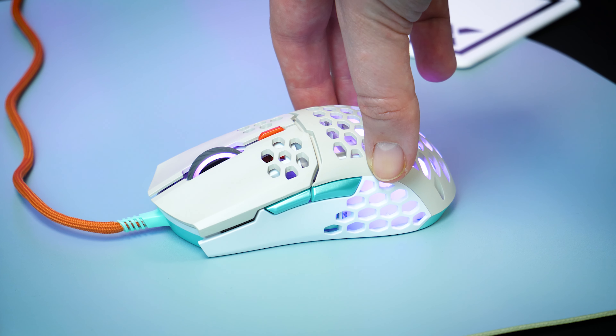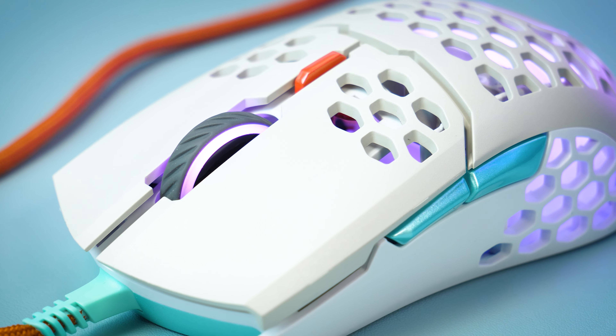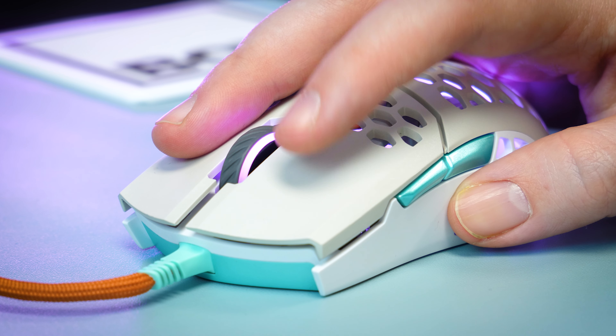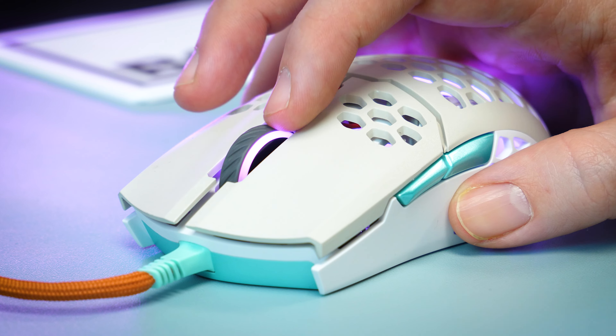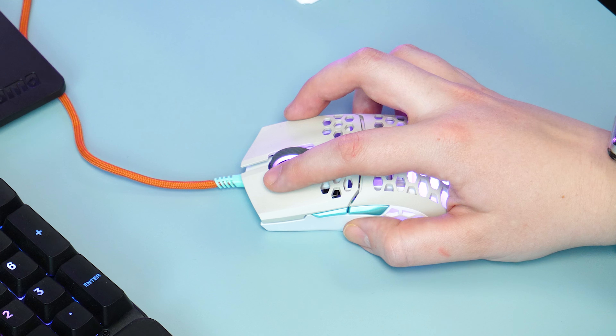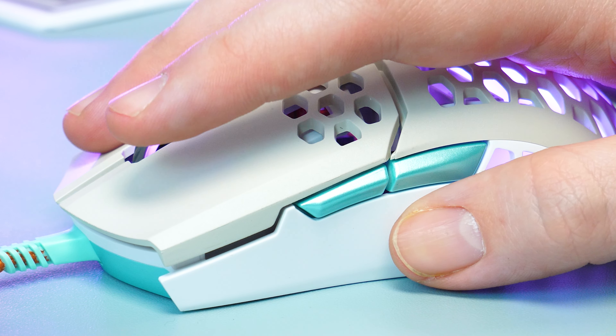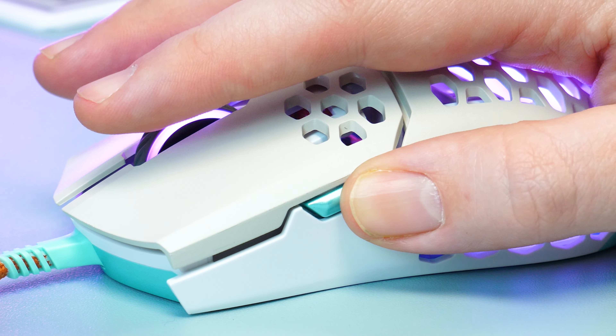Alongside the usual left and right click with the scroll wheel, you get three additional buttons on the top and side for assigning multiple functions. The click on these is practically silent, which I like to see. I've heard they have also improved this immensely over the years, making this one of the most silent mice yet. The same goes for the right and left click too, with that nice subtle soft click sound that's hardly audible, as you can hear in this demonstration.